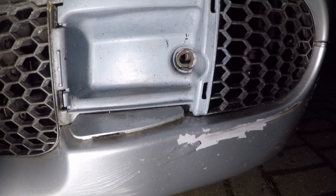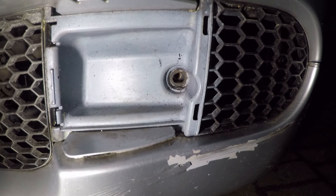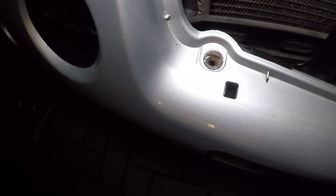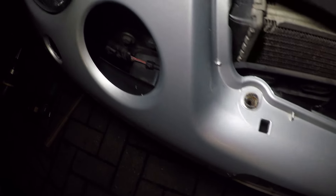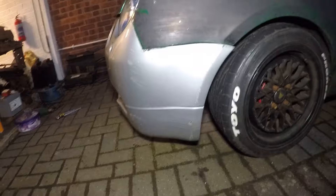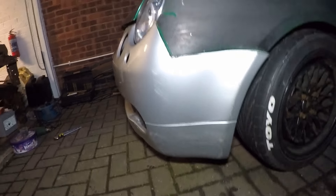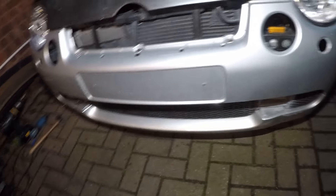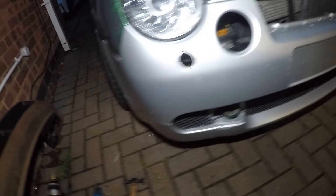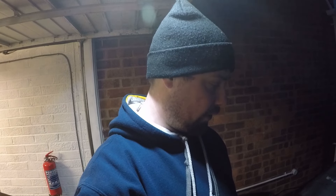There are two bolts in the bottom here that you'll need to put in, and that puts the bumper in position as well. One bolt up here, one in the middle, and one there — this locates the bumper. Then these bolts up here would hold the fog light. Final check on everything — checking alignment. I've just put the two bottom bolts in. And I think that's the job well done. So overall, that's the guide on how to mount the bumper.